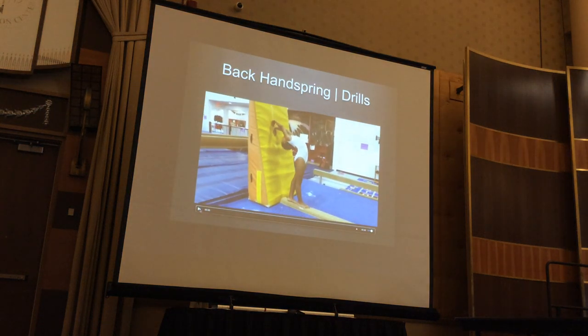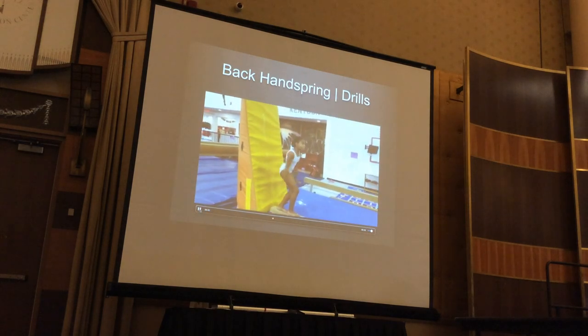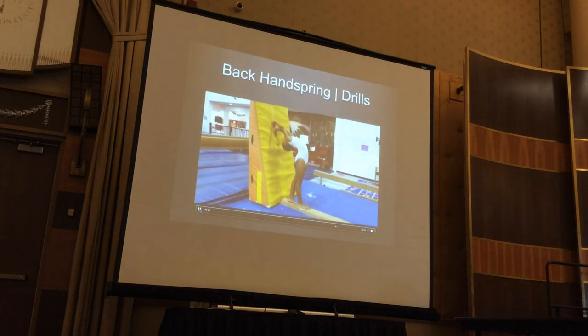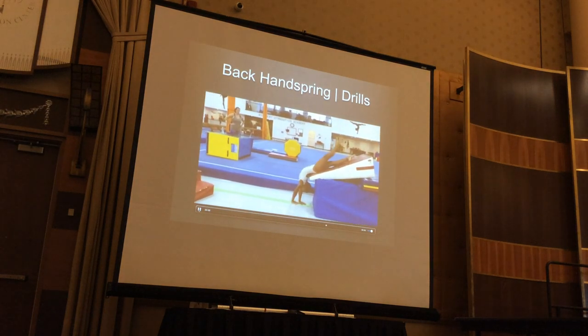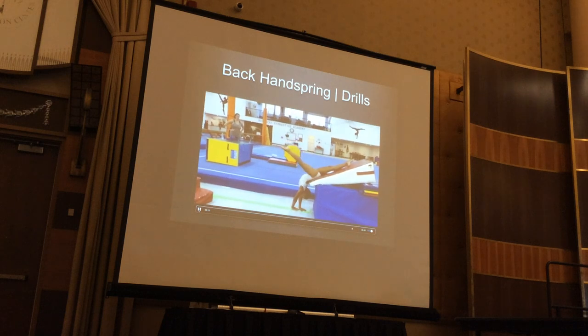Who's had trouble with hand placement on the beam? What often happens is they progress too quickly to the beam, and to compensate for freaking out that their hands are going to hit the beam, they either turn sideways or their hands go the wrong way. What I love about this drill is it always gets them comfortable with seeing where their hands are going to go, having confidence that their hands are going to land on the beam. They know every time they do this their hands are going to hit the beam — they can see it. Getting them used to that handspring action and trusting that the beam will be there.